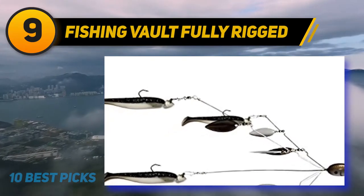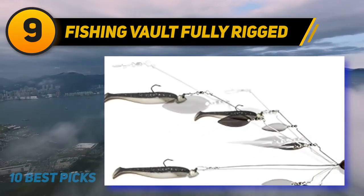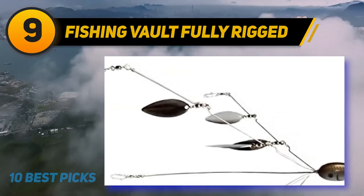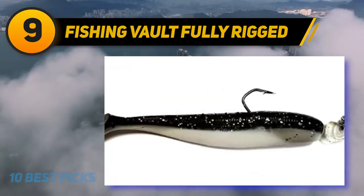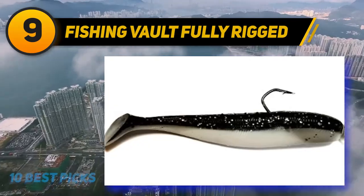These rigs also work great at catching freshwater striped bass and hybrid striped bass. Casting umbrella rigs is typically done while using a 50-pound braided line on a 5:1 gear ratio baitcasting reel. Rods should be heavy or extra heavy stiffness. The main problem people have with these rigs is getting them tangled or hung up on the bottom — be aware of the structure and debris in the water.